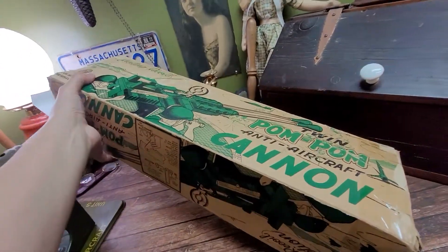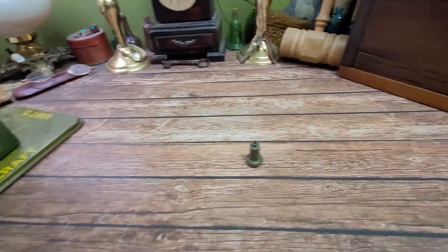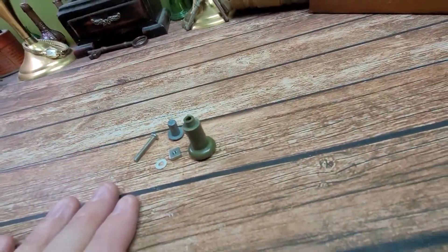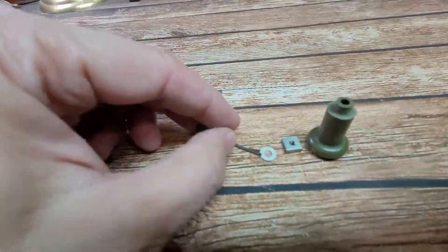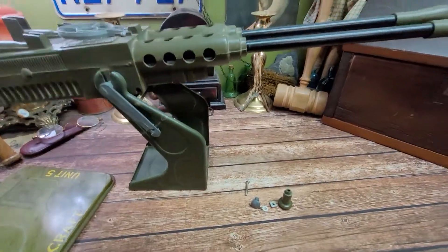Very hard to find — very hard to find with the box. This does include the handles, then this little screw here to hold the handle onto the thing, this is the pin that holds it to the base, and the cotter pin that goes through the thing in the base. So it looks to me to be pretty complete.